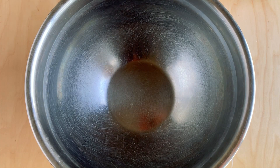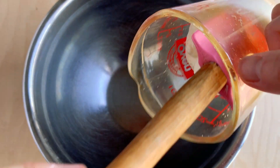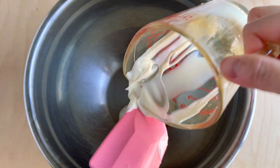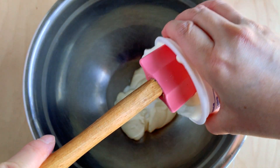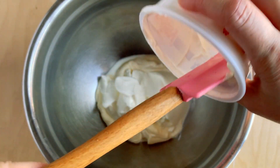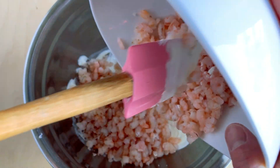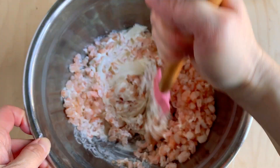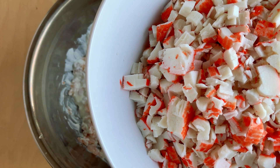First let's add in our mayo — half a cup. You can use regular mayo or Kewpie mayo, which is a Japanese mayo. Next I'm adding one cup of sour cream; this is an eight-ounce container so I'm putting the whole thing in. I'm adding the mayo and sour cream in first so they mix together better. Next we're going to add in the shrimp and then the imitation crab meat.